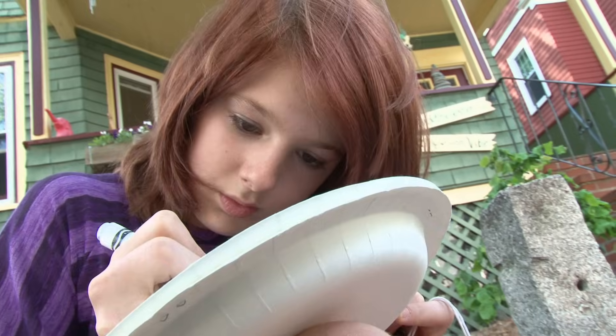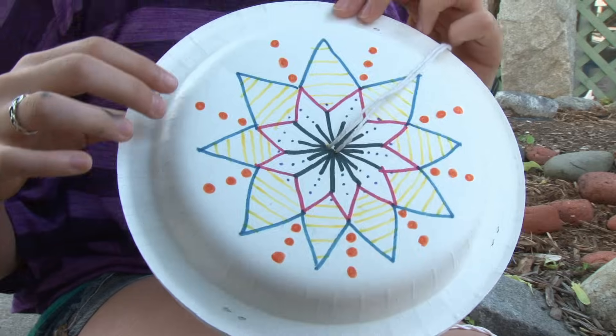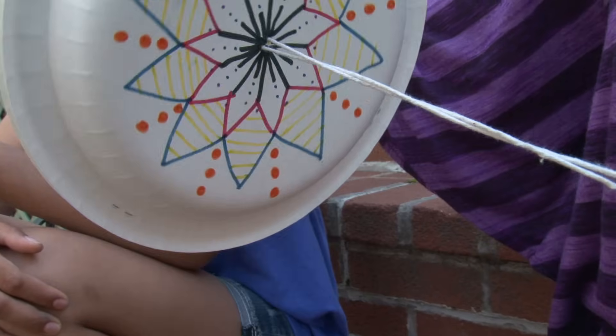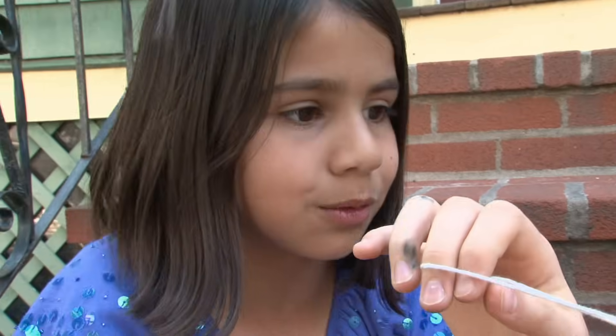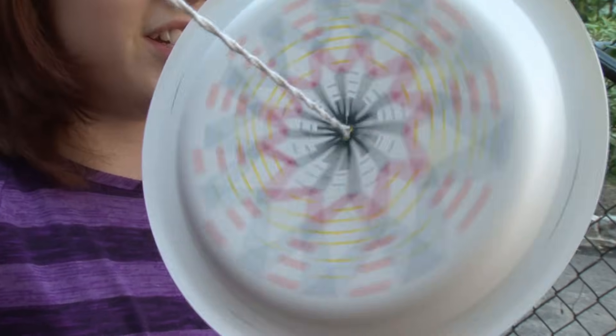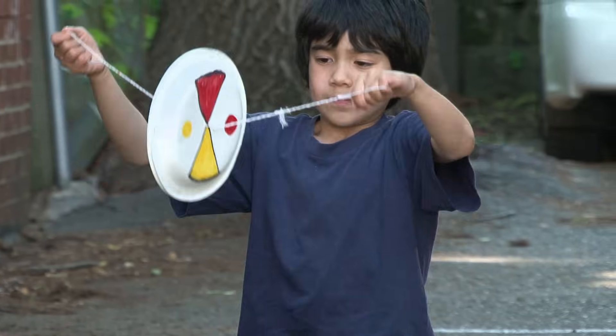We're decorating the Robo Wheels, and I'm hoping that when it starts spinning, it looks like it's kind of all blending together. When it spins faster, I think it's going to look really pretty like a firework exploding. You should definitely take a look at it while it's spinning. They're really fun to decorate because you can really personalize it — the colors are blending together.